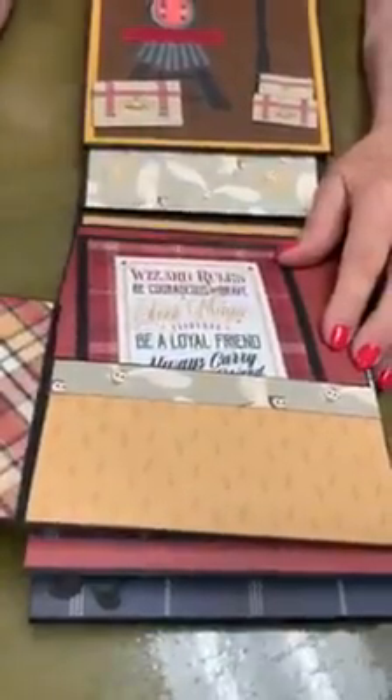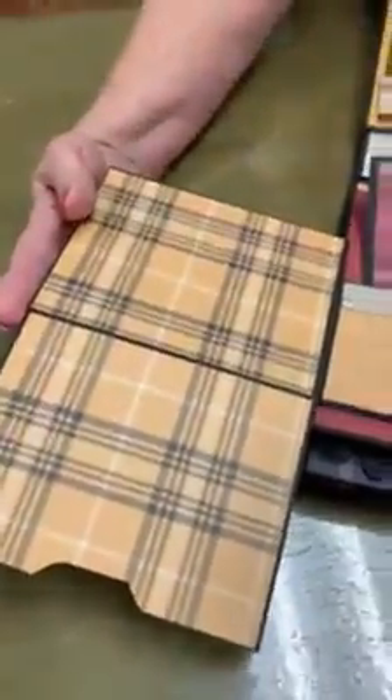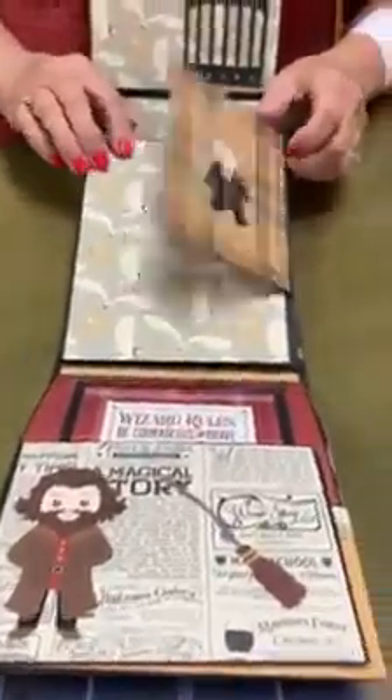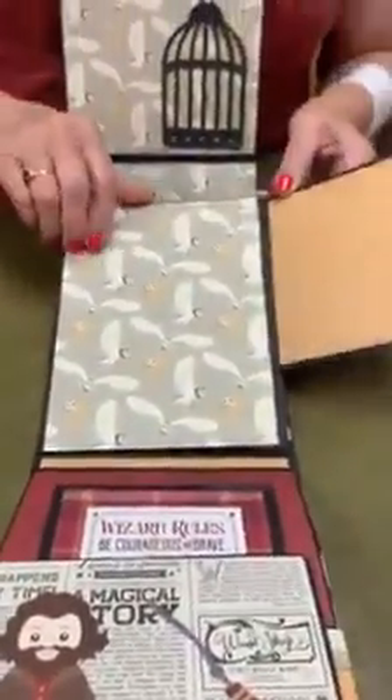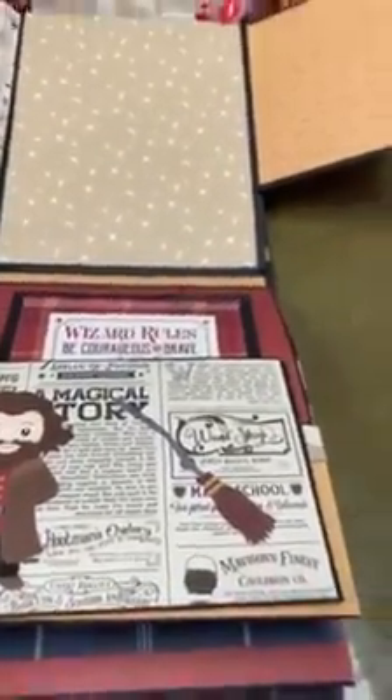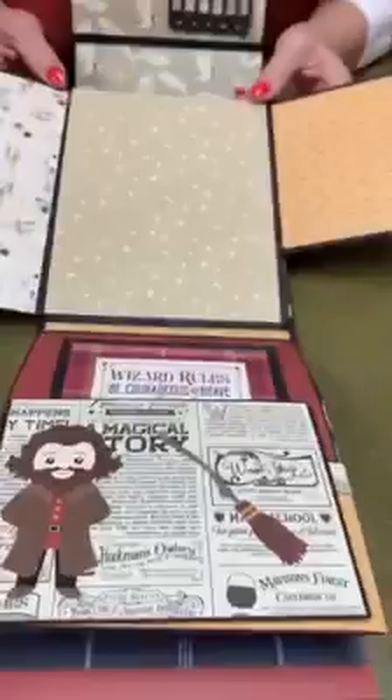Here's another really cute little page that folds down interestingly, so you can put lots of pictures there, and a little card. And there's Hermione. Isn't this Gryffindor? And there's — Hagrid, yes — and more pictures from the outside.